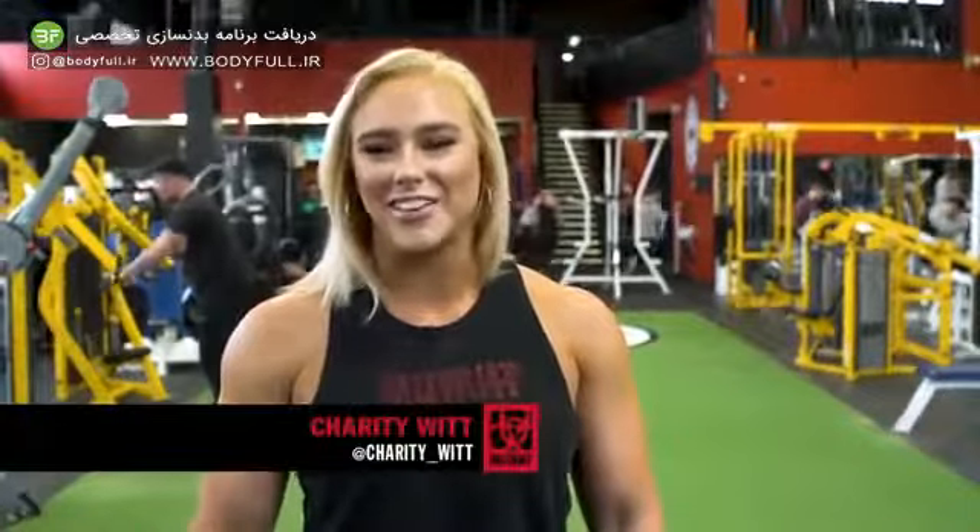Hi, I'm Charity Whit. I'm here at West Coast Iron in Vancouver. Today I'm actually prepping for a powerlifting meet. So I'm going to be squatting, benching, and I'm going to do some walking lunges, and we're getting into some back accessories.